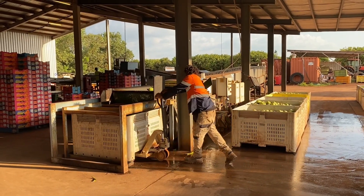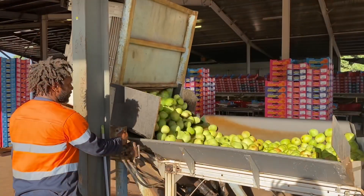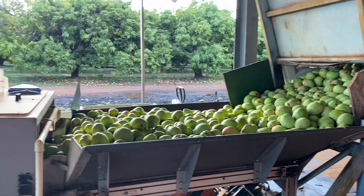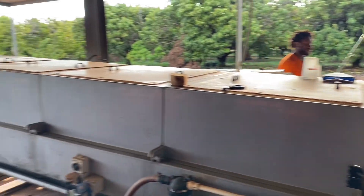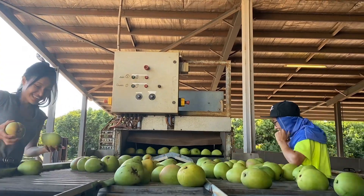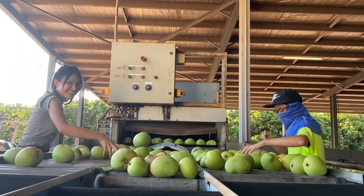The mangoes are now being put into the machine where they'll get washed, sorted, and then eventually packed. Here the workers will grade the mangoes from class one to premium.